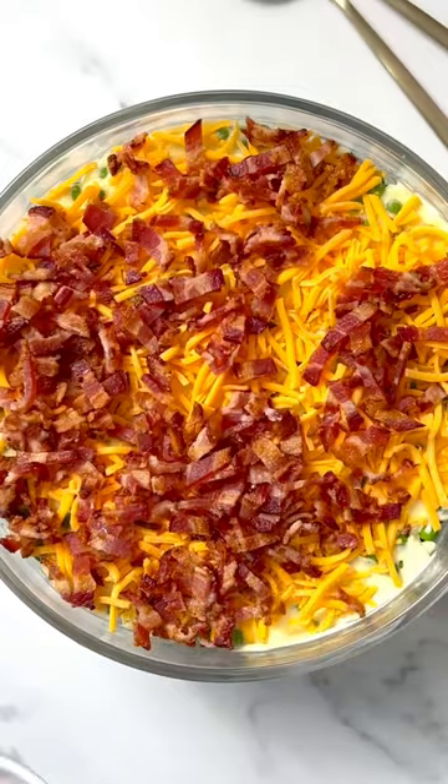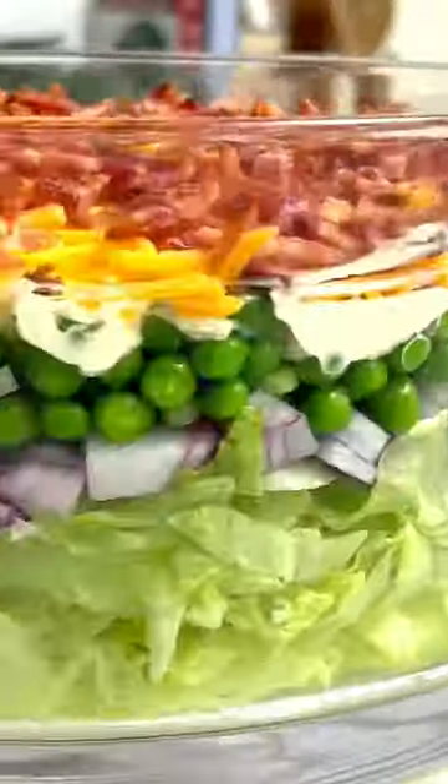Feel free to use more than the recipe says. And look at how delicious that is. Just chill until serving time.